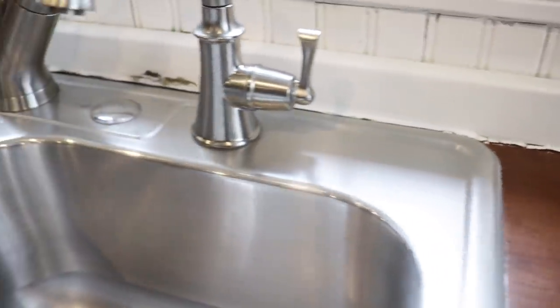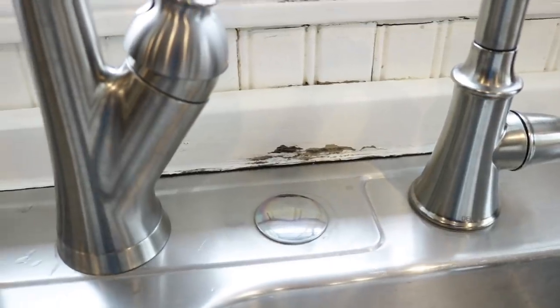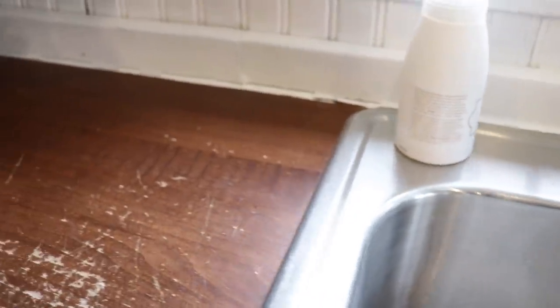And of course we have some water damage behind the sink here. My dream someday would be to install a farmhouse sink in this kitchen and maybe even new countertops. But for now I'm going to have to make this work with what I have here.